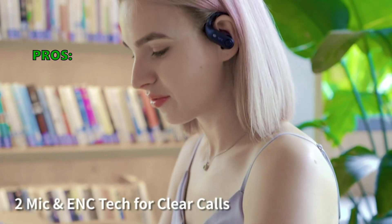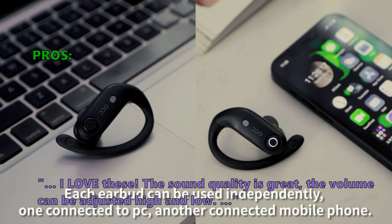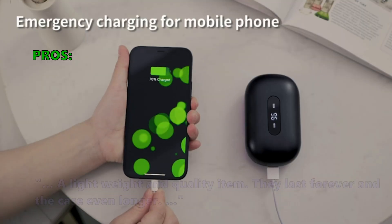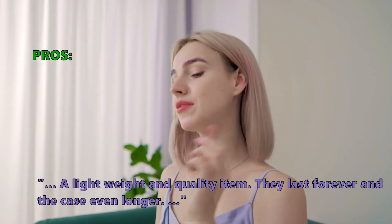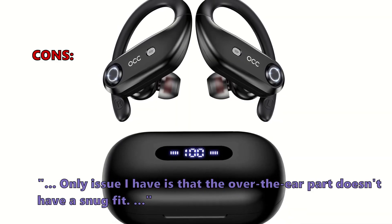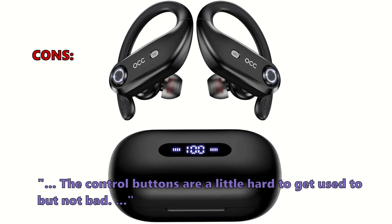The noise-canceling microphones allow you to hear the caller even when far away from your phone. Here is what most customers are saying about the Atium over-ear earphones: they love them — the sound quality is great, the volume can be adjusted high and low, and they're a lightweight, quality item that lasts forever, with the case lasting even longer. A few customers found that the over-the-ear part doesn't have a snug fit, and the control buttons are a little hard to get used to, but not bad.